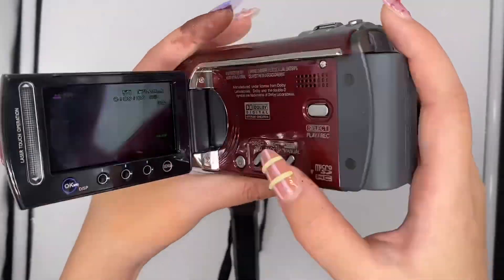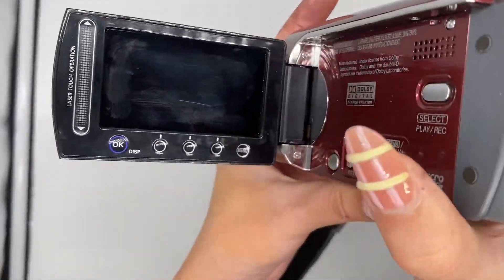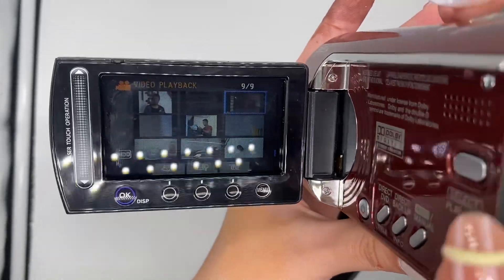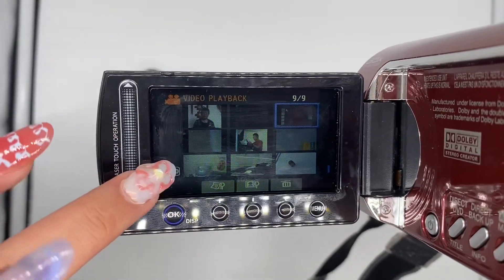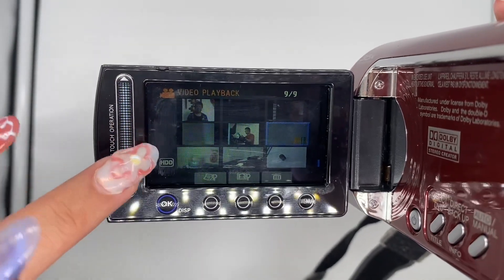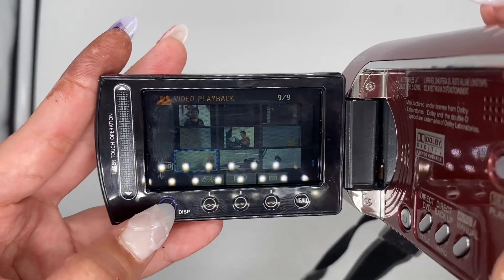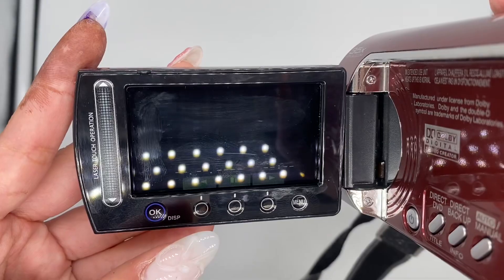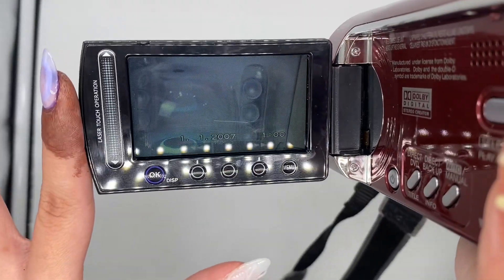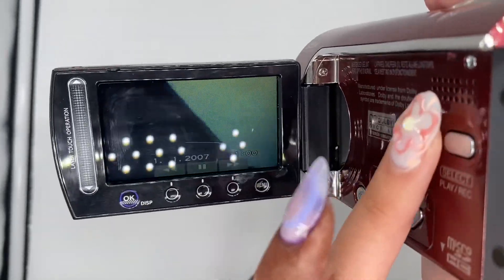To view the video outcome, you'll just have to press this select button right here, and then you'll be brought to this page. You can just slide your finger here to select the video you want to view, then just press OK and you'll be able to view it. To go back to the camera, just press the select button once again.